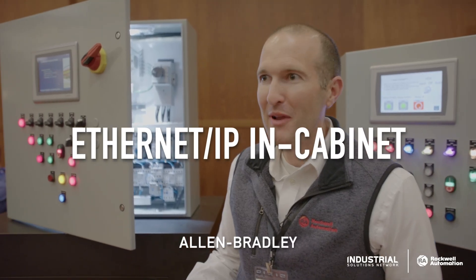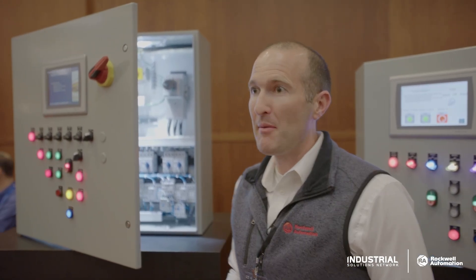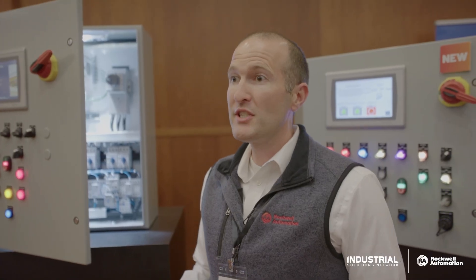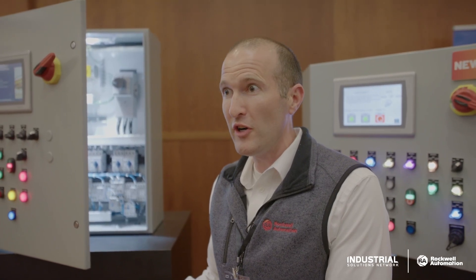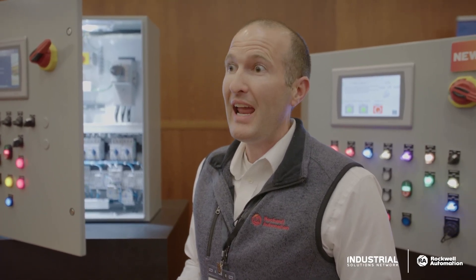Hi, I'm Bill Meindl with Rockwell Automation. I'm a business manager in our components group. Ethernet IP in Cabinet is a brand new solution from Rockwell Automation that puts components like push buttons, selectors, contactors, and motor starters onto an Ethernet IP network affordably and quickly.